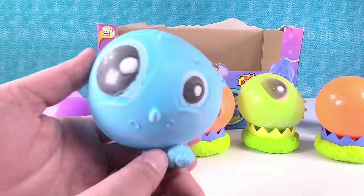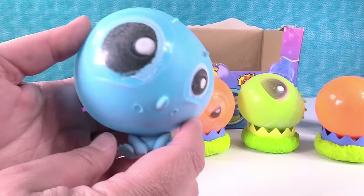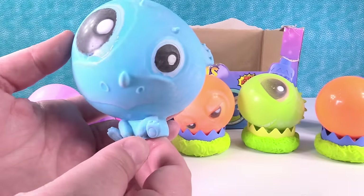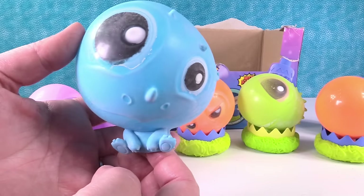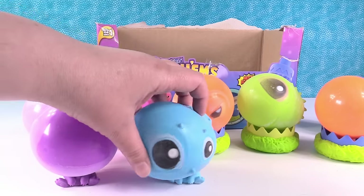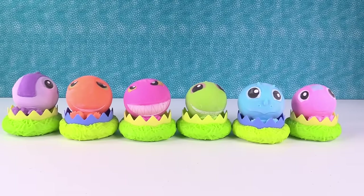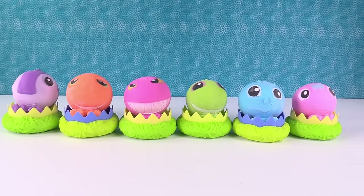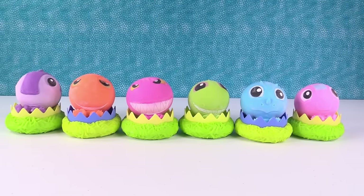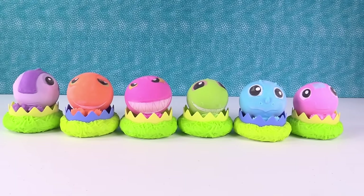We are going to set these all here and come back and finish the end of the video once these all shrink back down. Because if we sat here the whole time waiting for them to shrink back down, it would take a while and you'd be bored. So the next thing you guys are going to see is them all shrunk down to their normal size. This takes almost 24 hours to shrink down, just so you know if you guys get one.